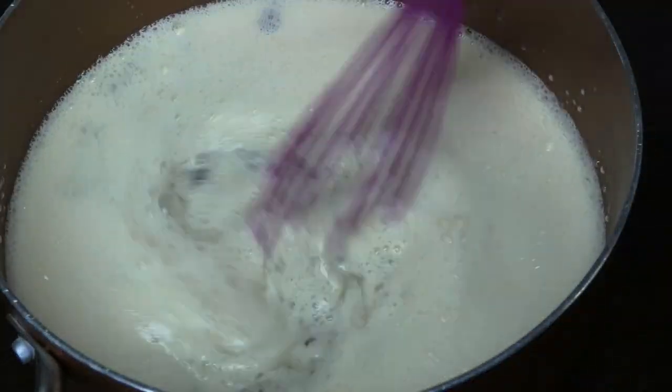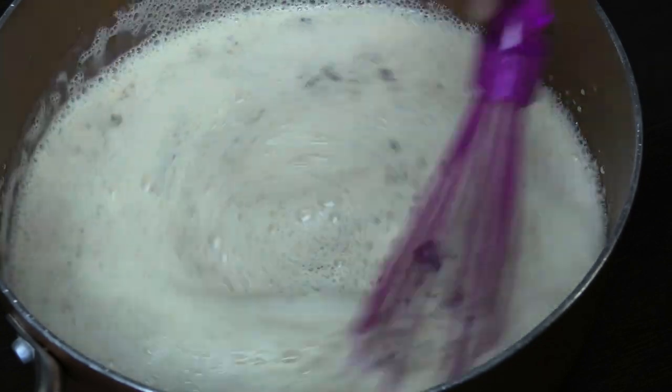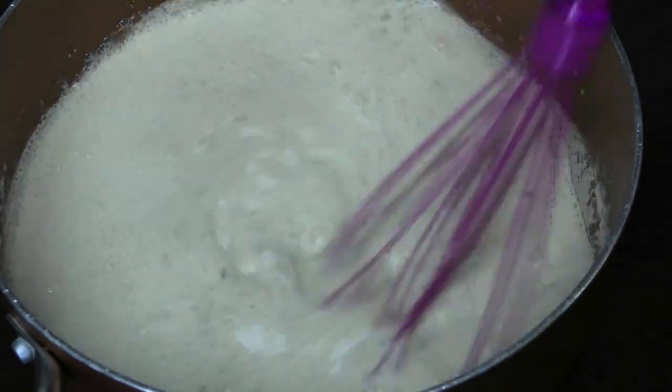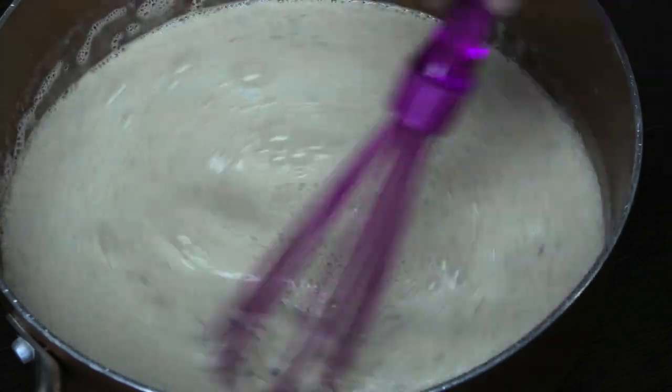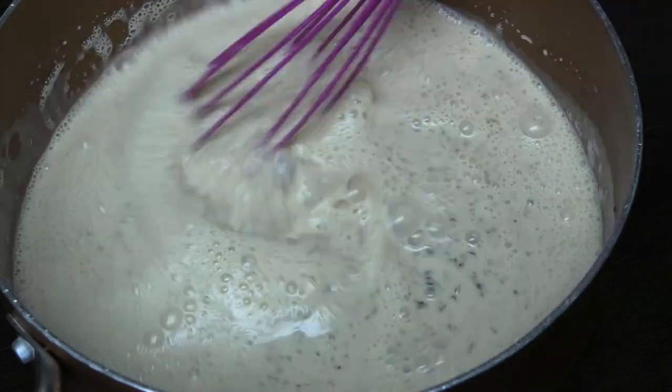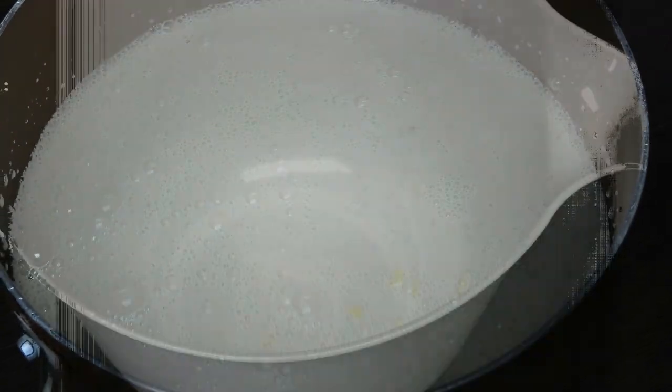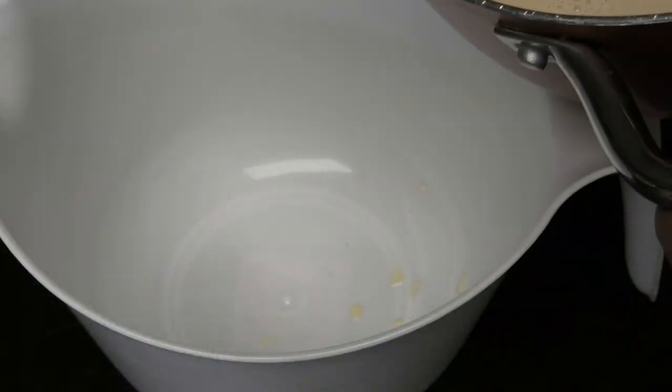Give this a mix. That raisin is going to flavor this milk mixture and you're going to get a really original rum and raisin taste from this. Just mix that in, and once it's properly mixed in, pour it into a container that can go into your refrigerator.